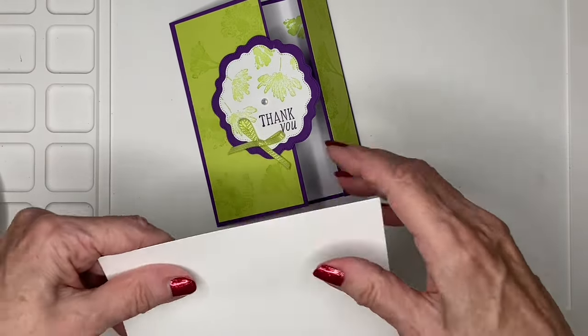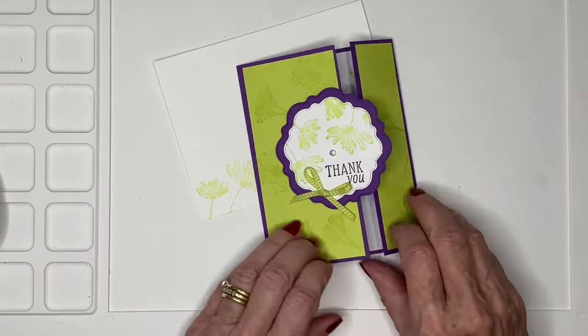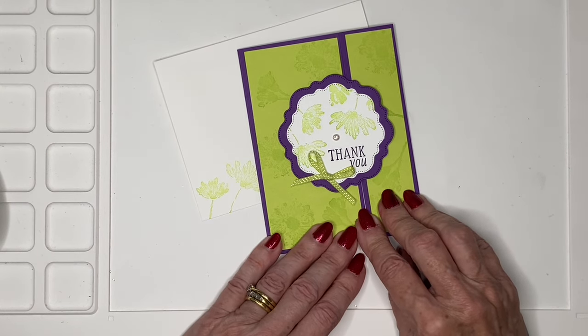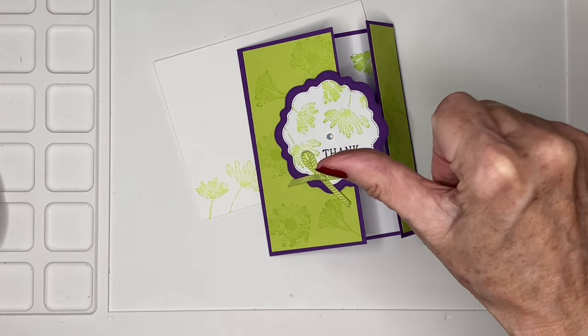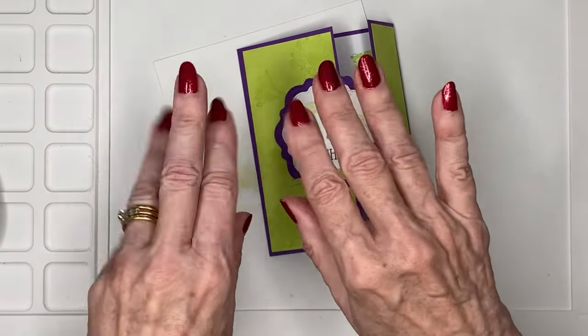And there we have a very simple and quick fun fold — an offset fun fold — using a couple of the new products from the spring mini catalog for 2024, as well as some other things still in my stash. I hope you've enjoyed me sharing this with you. If you have, perhaps give me a thumbs up, subscribe if you don't already, share my video, and I'll look forward to seeing you next time with another project. Thank you for joining me today — bye bye for now!